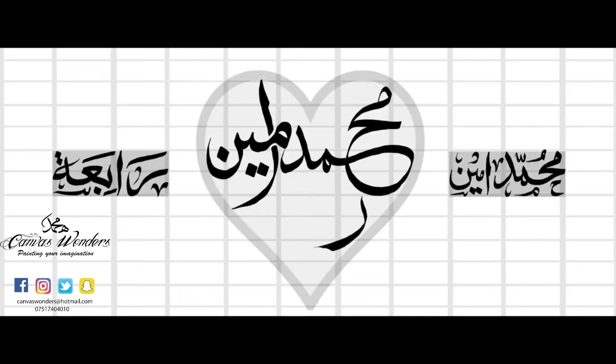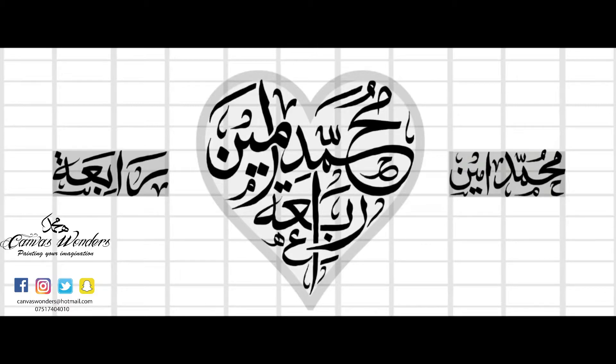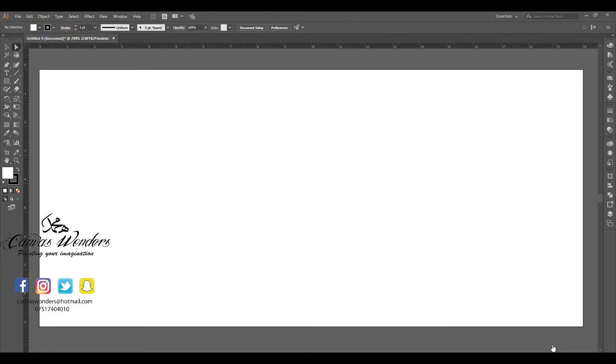Number three: lower the opacity and create a new layer. Number four: start writing the names in the rectangle and heart shape. Number five: once the design has been completed, upload the image as a JPEG to the cloud. Hey guys, as you can see I have Adobe Illustrator open before me.